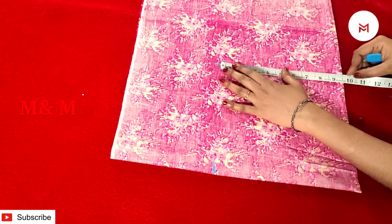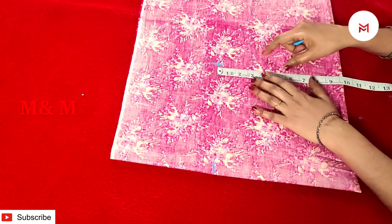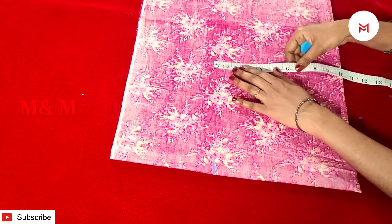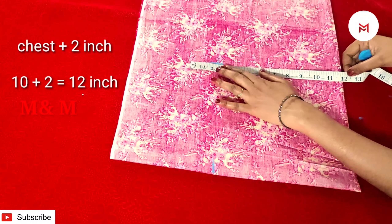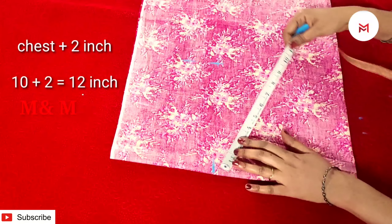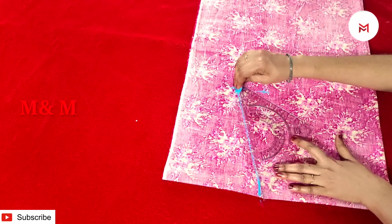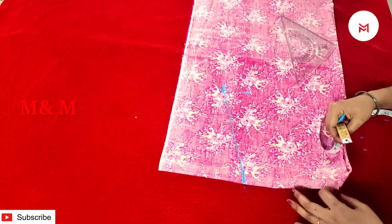Now we will mark the neck here. Look there — we have to mark the armhole. Then we will mark the chest. We will mark 10 inches here for the chest. The waist is 10 to 12 inches. Then make the chest 12 inches. We have marked the shoulder and kept it.